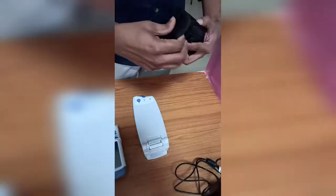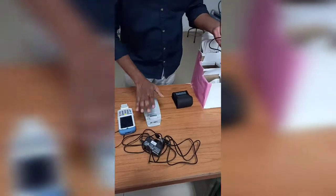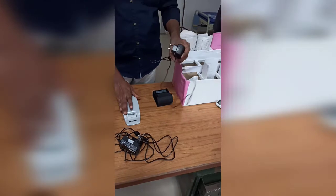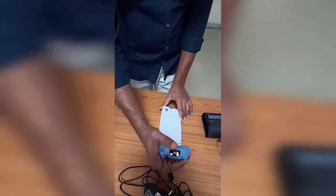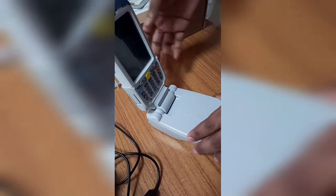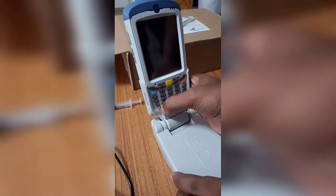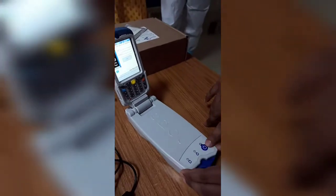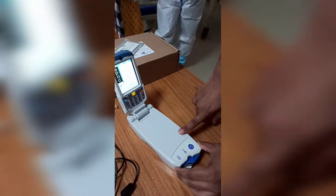First, put the monitor inside the package. There are two adapters: one is for the face reader and the second is for the printer. I will show you how to connect the monitor to the reader — connect it like this. There are two power buttons: one for the monitor power header, and one for the reader. Both the reader and the monitor are now on.